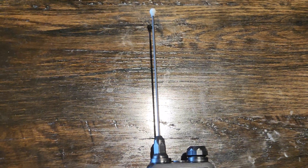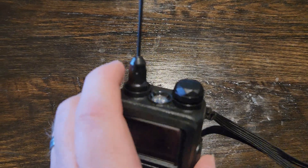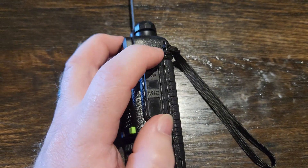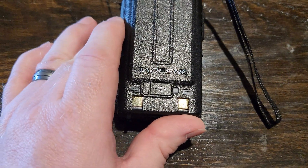I've got a Signal Stuff Signal Stick Monoband 440, since I am licensed for GMRS. Typical K-type speaker and mic, and it does have USB-C.